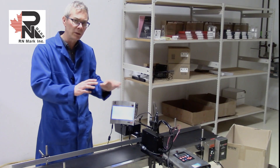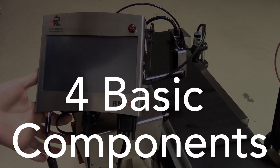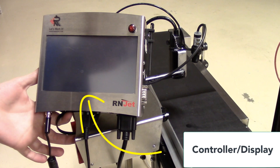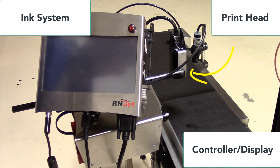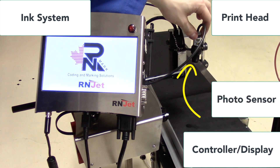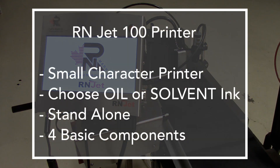We're going to start with the micro piezo printers. The RNJET 100 is mainly a standalone printer with four basic components: the display and controller unit, the ink cartridge and ink system at the bottom, the print head, and the photo sensor attached to it. It's a small character printer — you need to choose if you want oil or solvent ink.